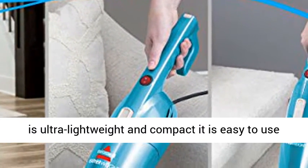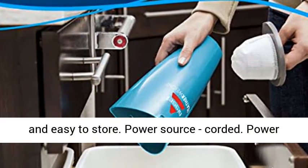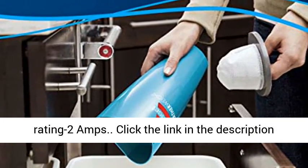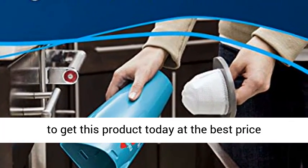Because the Featherweight is ultra lightweight and compact, it is easy to use and easy to store. Power source: corded. Power rating: 2 amps. Click the link in the description to get this product today at the best price.